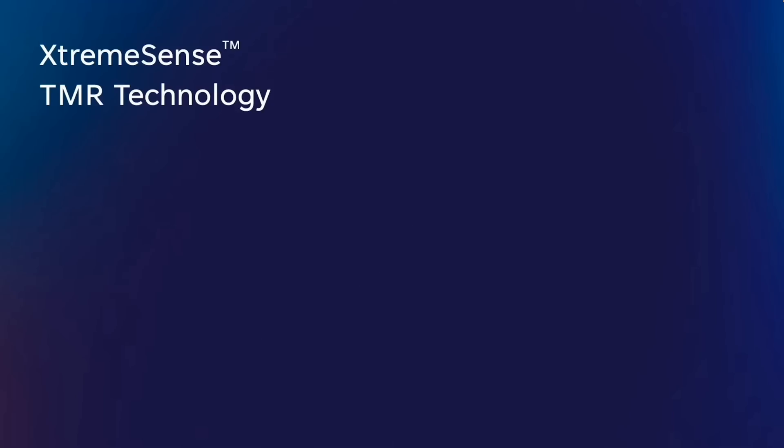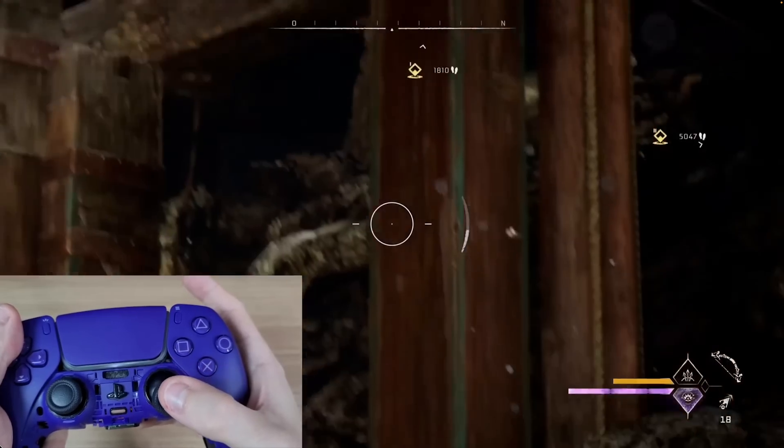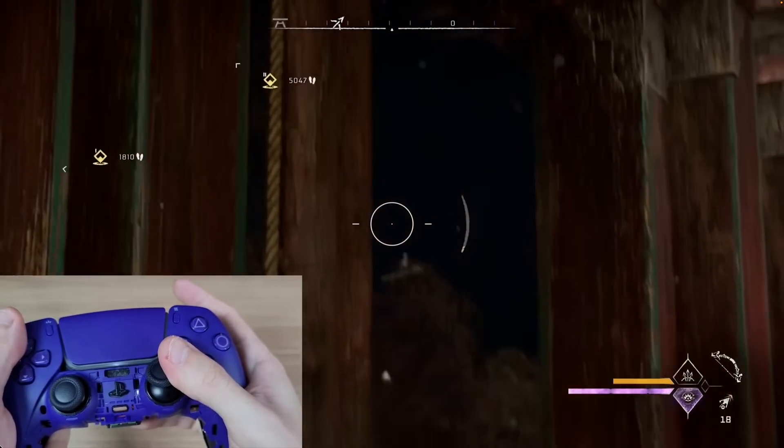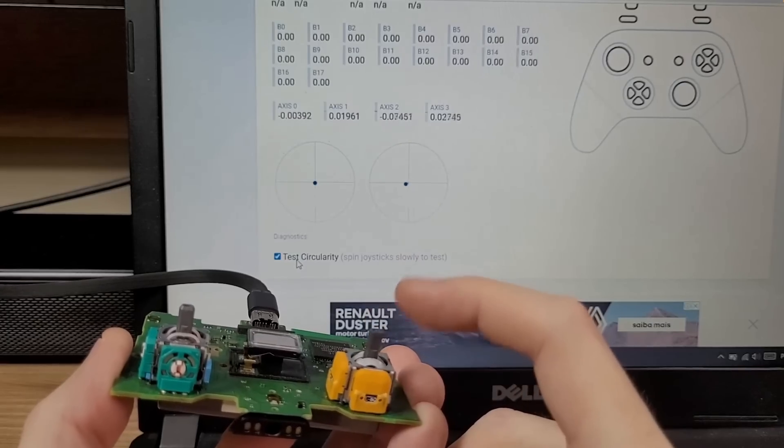TMR does offer a better signal-to-noise ratio — less interference, less susceptibility to temperature changes, and slightly better performance. But we're arguing about such a small performance difference that it's really not worth hyper-obsessing over. If you're a pro or a casual gamer seeking peak perfection, then TMR is where it's at. As TMR gets cheaper and closer in price to Hall effect, I do expect TMR to become the only option — but we're too early for that right now, and the price difference does trickle down to the consumer.